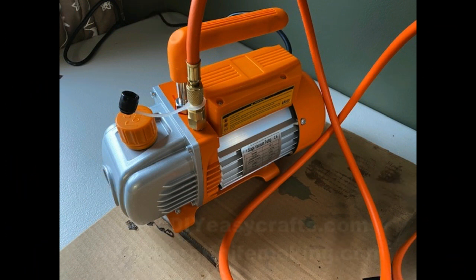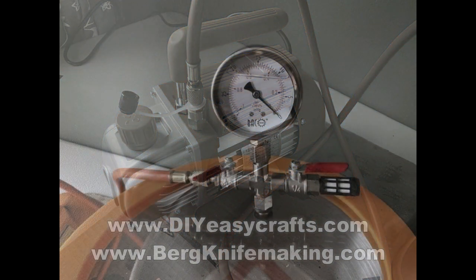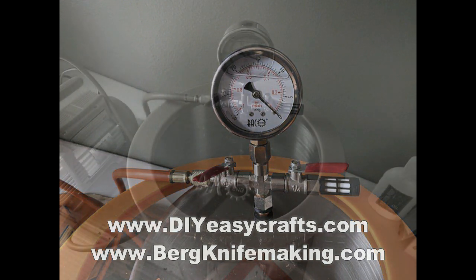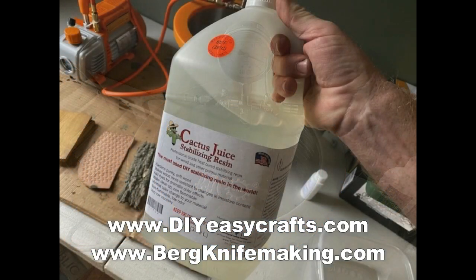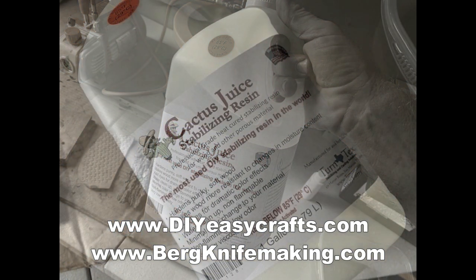For this process you are going to need a vacuum pump. You'll also need a vacuum chamber that has a gauge on top and a couple of valves. That chamber should have either a clear chamber or a see-through lid so you can see what's going on inside the tank. You're also going to use some cactus juice, which is a stabilizing resin — it seems to be the standard in the industry.